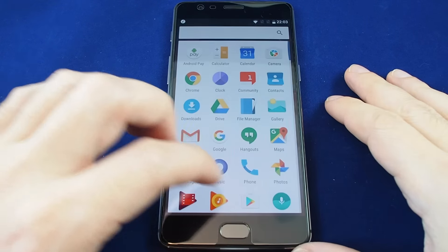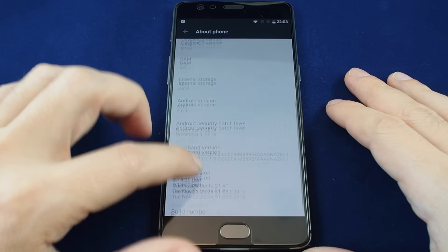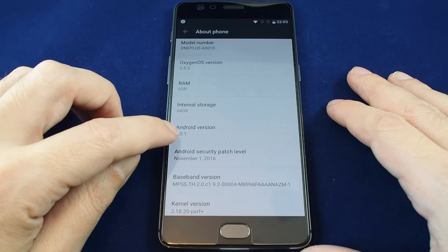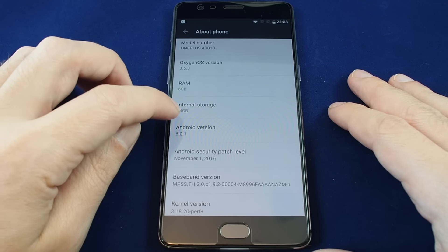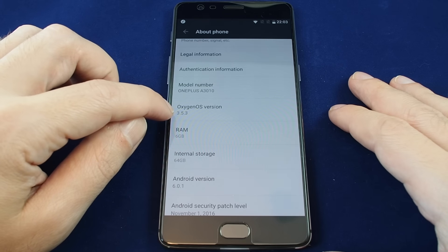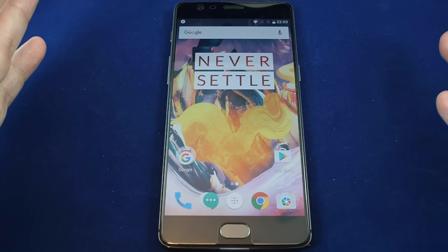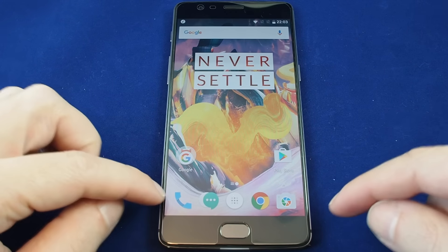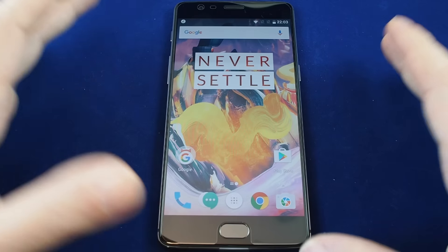Let's take a look under the hood. Going to Settings and About Phone, we're running Android 6.0.1 — even though this is an upgraded model, Android 7.0 isn't ready yet, but it should be coming soon. You have 64 gigabytes internal storage, 6 gigabytes of RAM, and it's running OxygenOS 3.5.3. The display is exactly the same as the OnePlus 3 — a 1080 by 1920 5.5-inch AMOLED screen that really looks good.